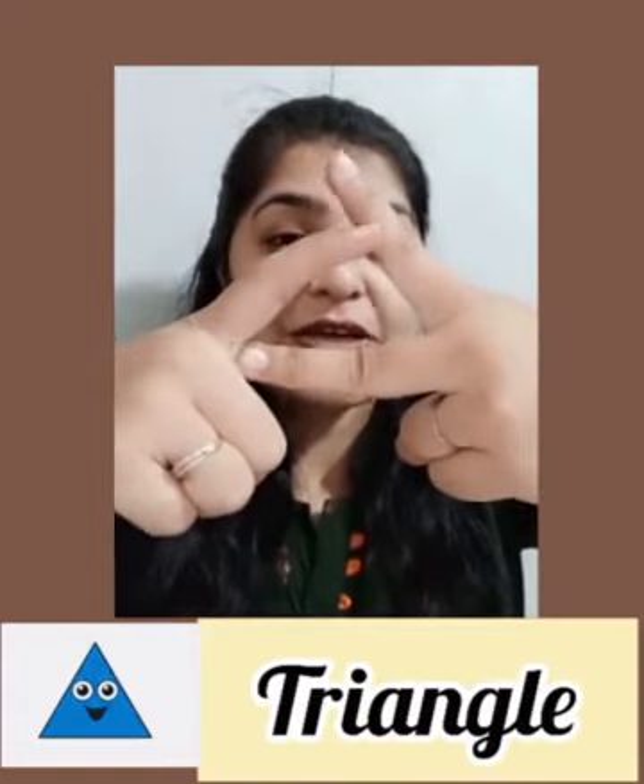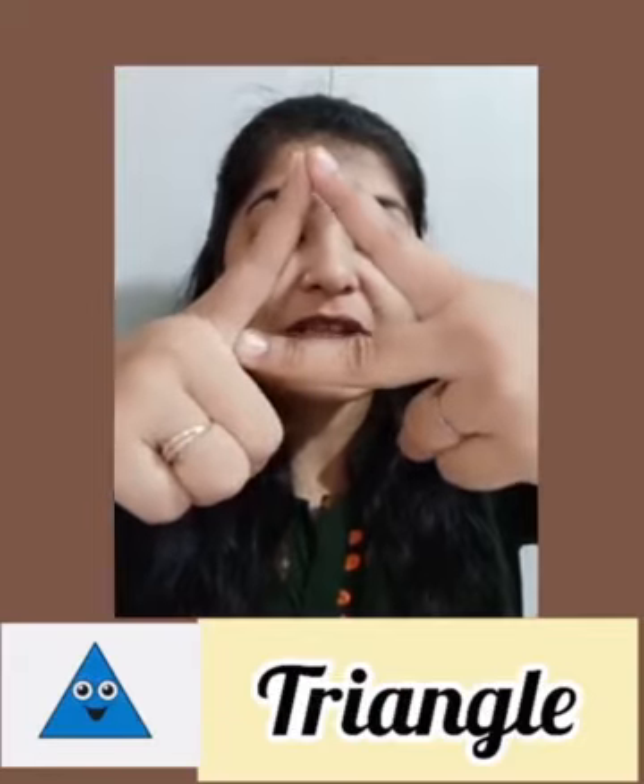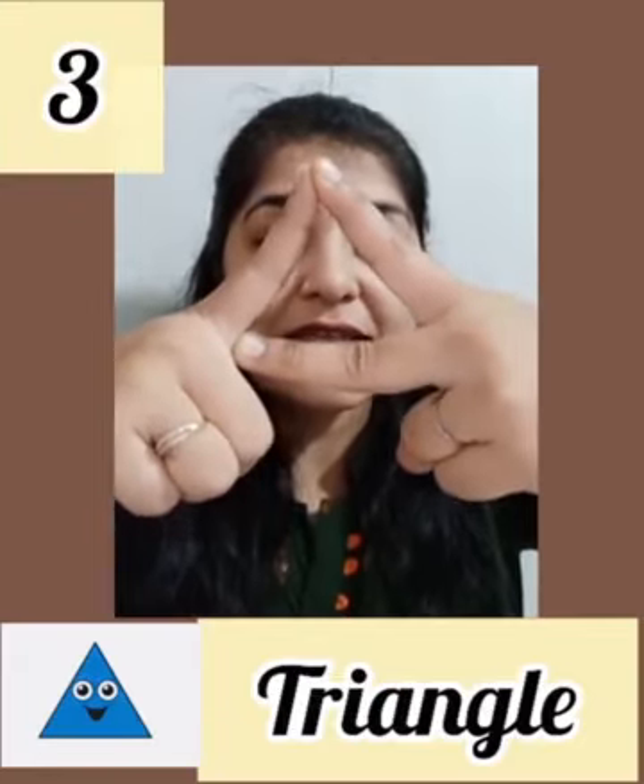Now we will make the triangle shape. To make the triangle shape, first we are going to make a V out of these two fingers. Everyone make V. Now show me your pointer finger. This is your V and this is your pointer finger. You just turn this V and fix it with this pointer finger. Can you see the triangle shape now? How many sides are there? This is your one side, two sides, and the third one. Triangle has three sides.